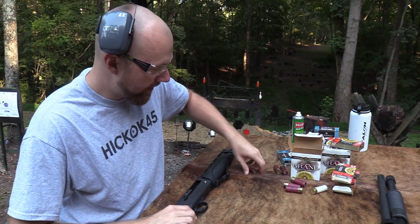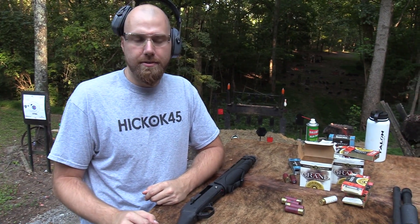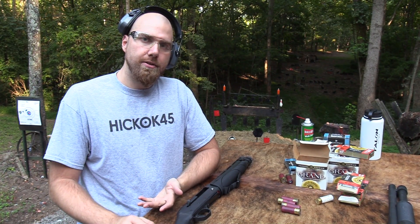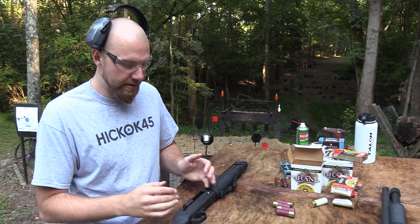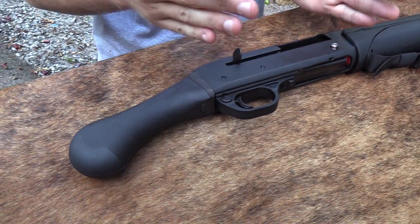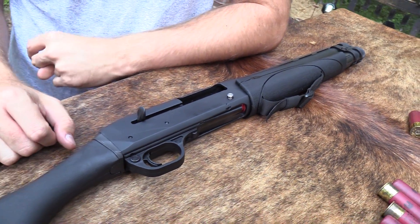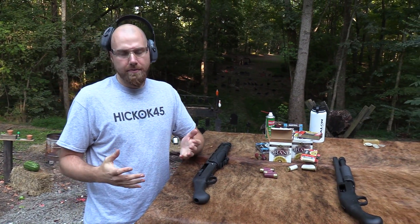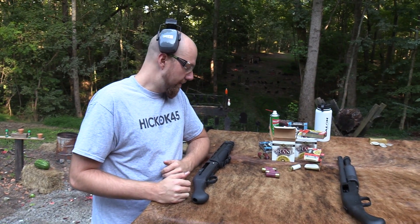One thing that's interesting: a lot of people have wondered why there's not a Mossberg version — why they didn't take the 930 and cut it down. I was reading that part of the reason is the spring system doesn't allow them to do that. Whereas with the V3 Remington semi-automatic shotgun, the recoil springs are all contained in the receiver, so they're able to cut it down and put a pistol grip on it. They can't do that with the 930, so that's one reason you have this and not a Mossberg equivalent.